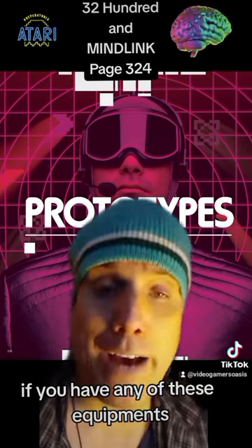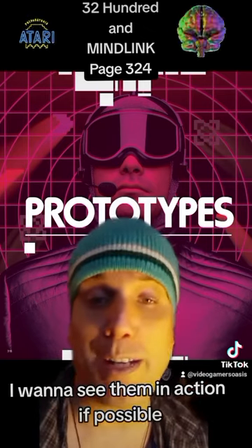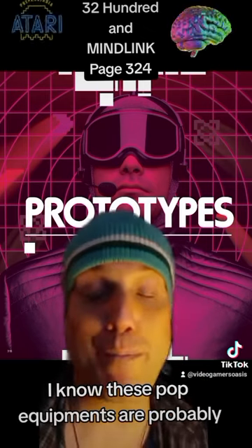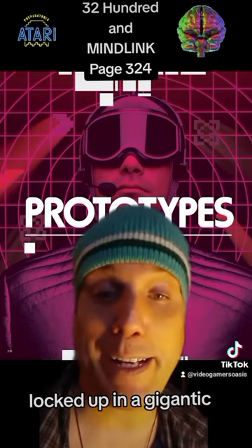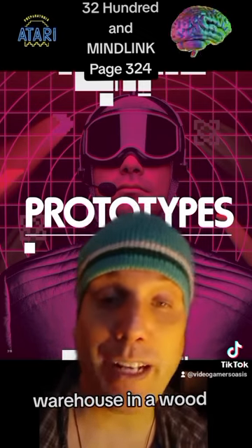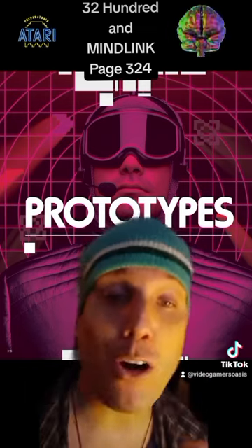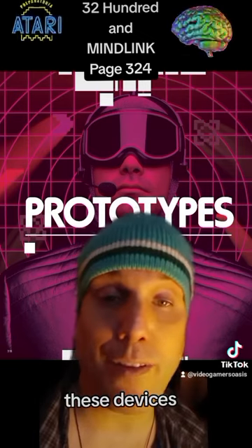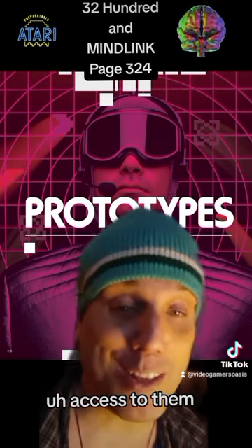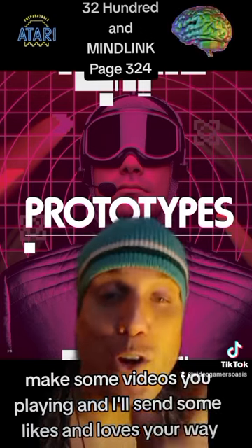If you have any of these pieces of equipment, leave your comments, leave your videos — I want to see them in action if possible. I know these things are probably locked up in a gigantic warehouse in a wood crate next to the Ark of the Covenant. But just in case anyone has access to these devices, make some videos. If you're playing it, I'll send some likes and loves your way.